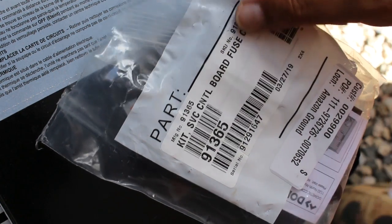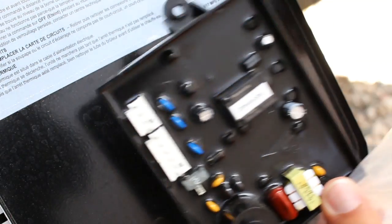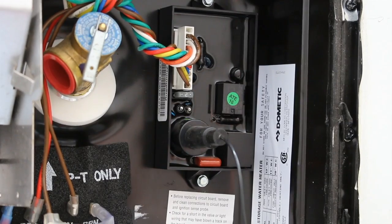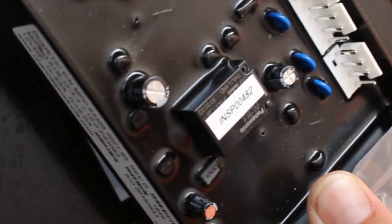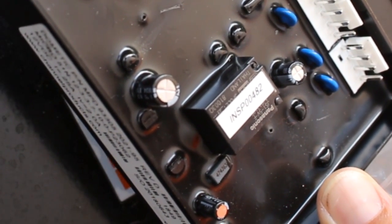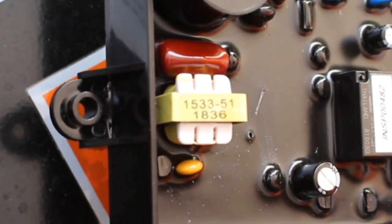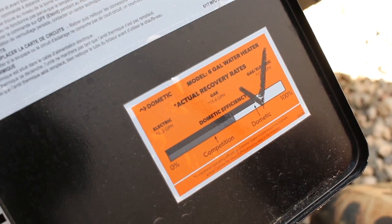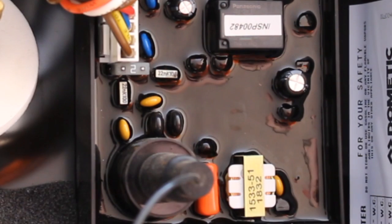Let's take a look at the part I ordered from Amazon. Right off the bat it looks much different than the circuit board we were looking at earlier — it's a bit wider and looks like it has more diodes. It has a Panasonic logo, the number INSP00482, and a diode marked 1533-511836. Now let's look at what the dealer installed. The one the dealer installed looks identical to the one I bought online — same Panasonic logo, same numbers.